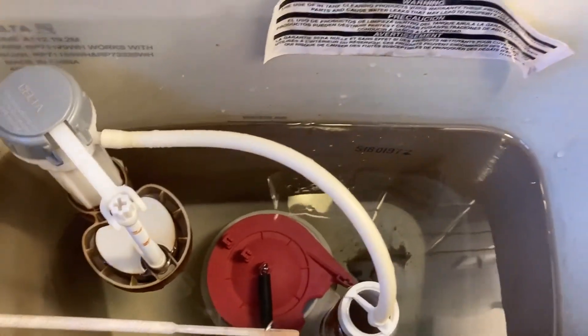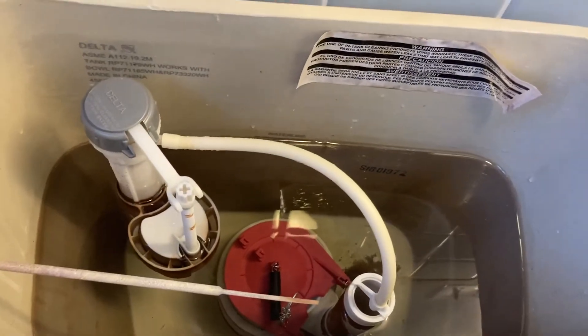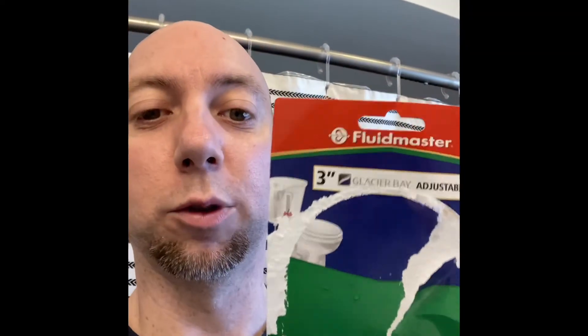All right, I think we're good — we got a winner! This Fluidmaster toilet flapper did the trick. It was $8.99 at Home Depot, so for $8.99 I fixed a toilet that was just not sealing and just running water. Good — I like this, it worked great. Thanks for watching, hope it helped. Give me a thumbs up if you liked it and it helped, leave a comment below, and we'll see you in the next video. Thanks again.